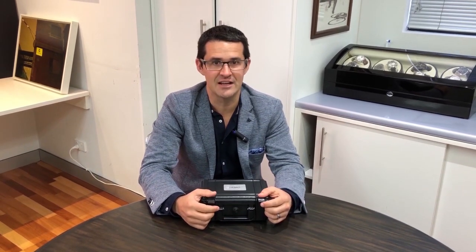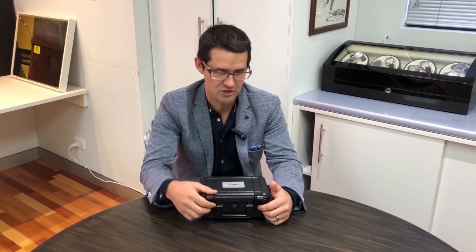Hi guys, it's Toby here from Shields Jewellers. I'm here as a watch nerd with a very exciting thing to unbox for you. This is the new Seiko Prospex Divers watch.